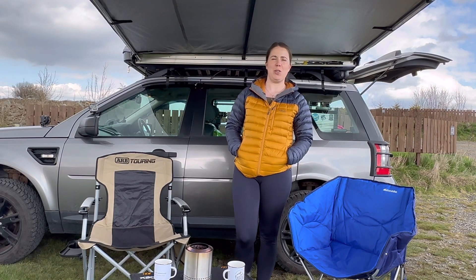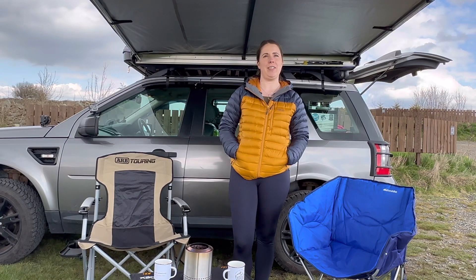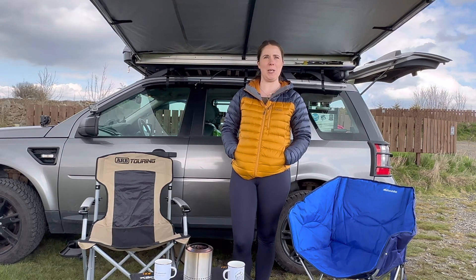Hi everyone and welcome to another video about Armchair Adventures. My name is Murray and behind the camera is my husband Jay. Say hi Jay. Hi Jay. Sorry for the break in transmission.